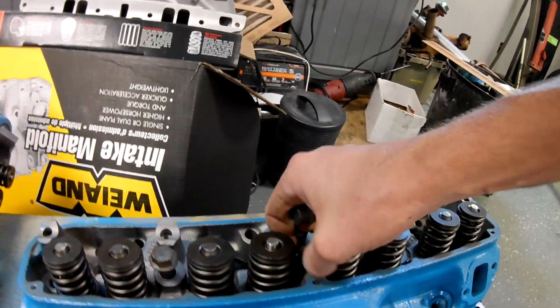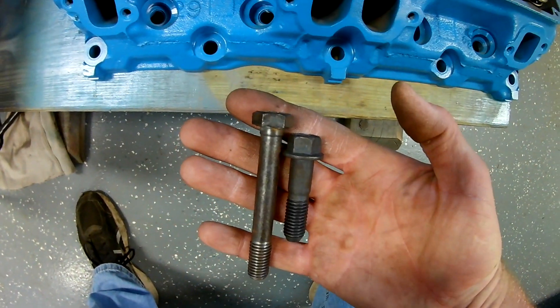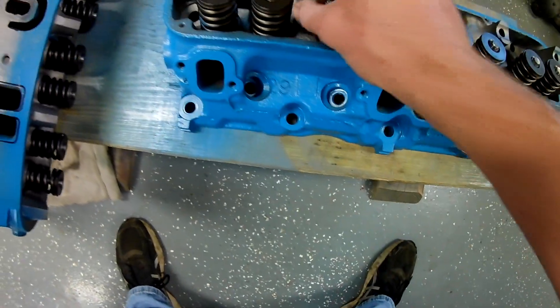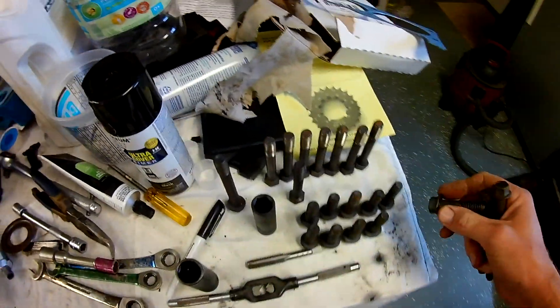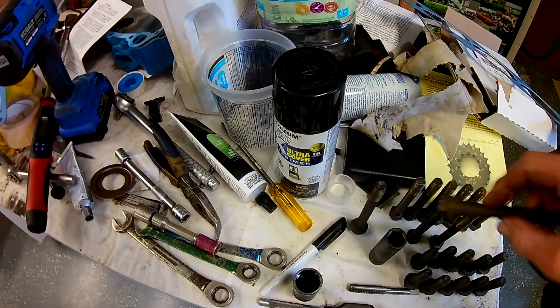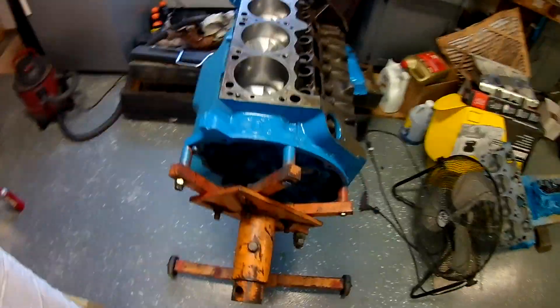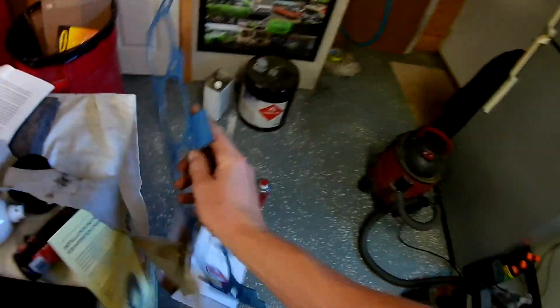And then our short stubbies go down here like that. Notice these two have two different heads — these were basically from two new kits of bolts that I bought. That's what I ended up picking up, and if I'm going to put this together today I'm going to use them. They're new so I don't have any worry about them. They'll be the five top bolts, and then the five short ones go on the bottom side.